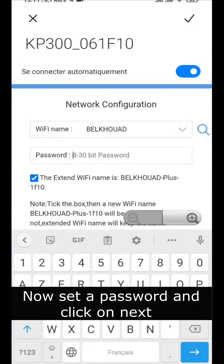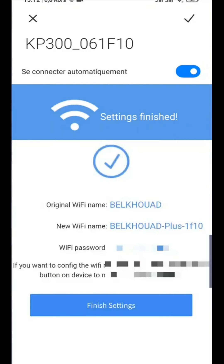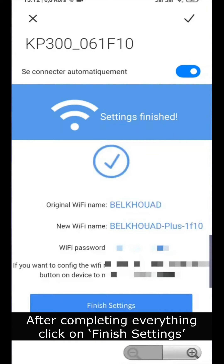Now set a password and click on next. After completing everything, click on finish settings.